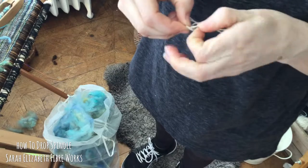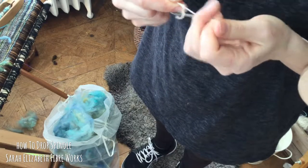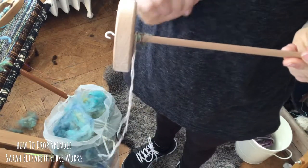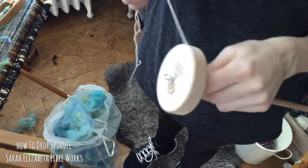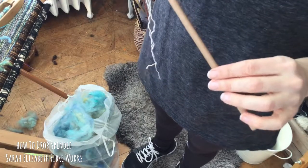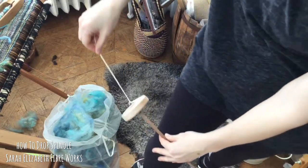I'm just putting a knot at the end of mine. It's attached to the shaft of the drop spindle just by a loop and some fiber that's wrapped around it. To start spinning you have to put movement into your drop spindle, and I like to do that by rolling it up my leg.